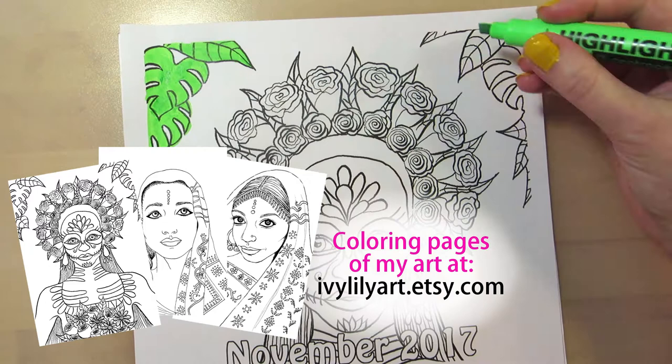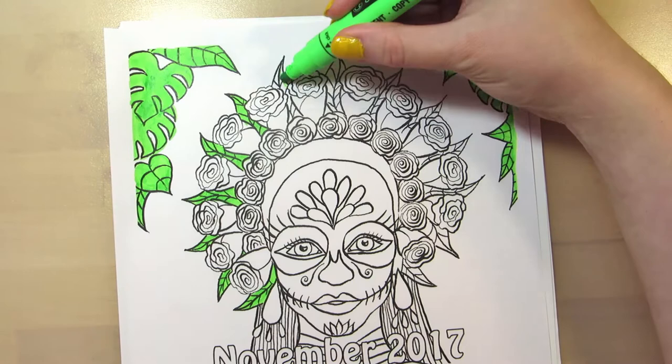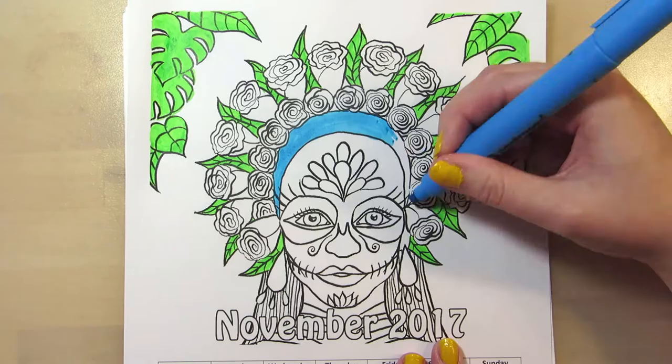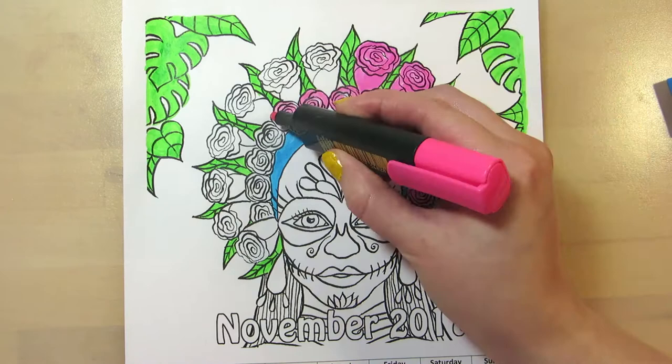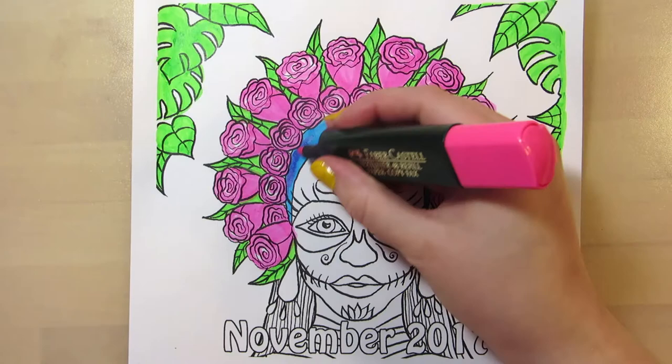I drew this coloring page last year for Inktober and I also made an acrylic painting of it. She's a Sugar Skull Girl, or La Calavera Catrina, which is an icon for the Mexican Día de Muertos. My sketch was inspired by the Catrina figurines made by Elena Nares, which I absolutely love. I recommend checking out her Instagram or the hashtag Catrinero to see the figurines. The original La Catrina was a satire of upper-class Mexican people who dressed in a European style, made their skin look white with makeup, and denied their own heritage — so she's a skeleton who's dressed nicely.